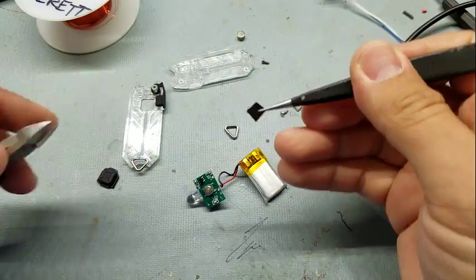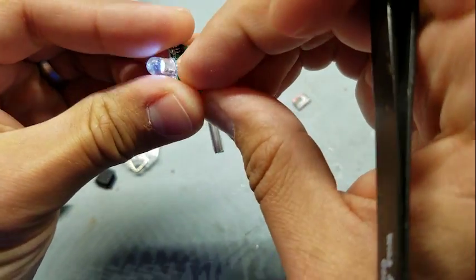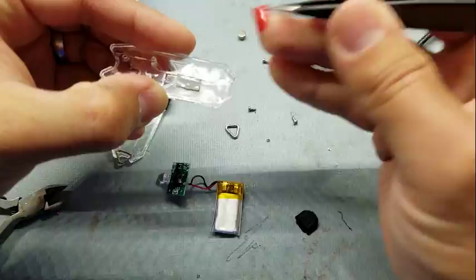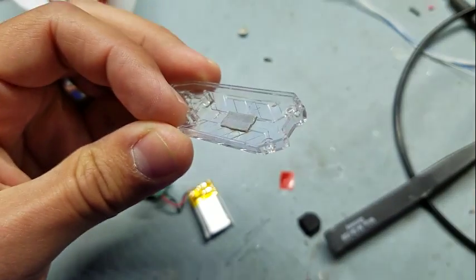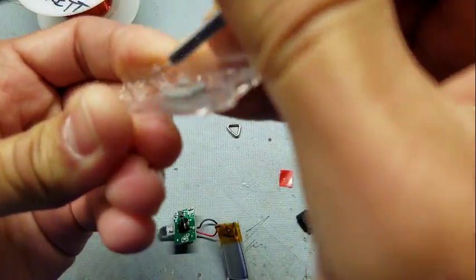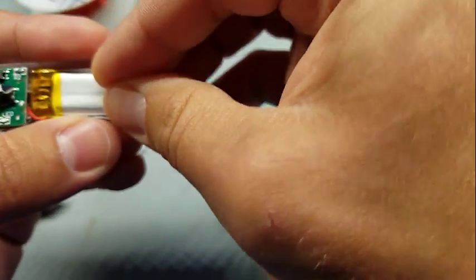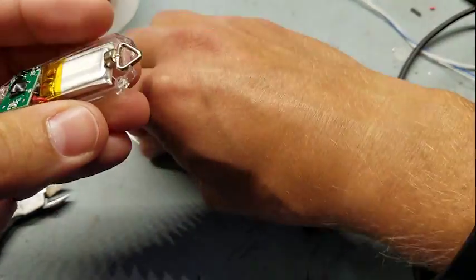Some final mechanical modifications. I find that the switches on these are way too loud and that annoys me, so a little piece of electrical tape between that and the rubber boot seems to quiet it down significantly. I don't want the battery to rattle, so I put a piece of foam tape in there. And a final mechanical modification is to add one of these magnets behind the keychain ring, and that will allow it to hang from a steel object.